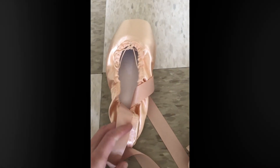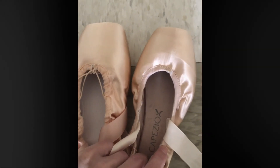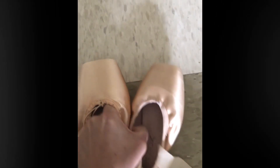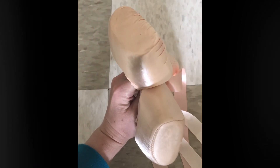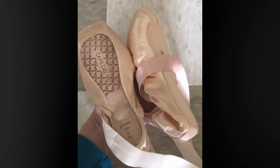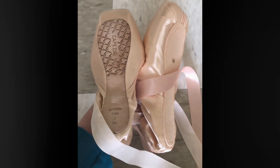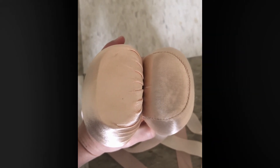Here I'm just showing my Capezio next to these ones, just to show the difference. You can see how much wider the toe box is on these ones in comparison to the Capezio, and there's another view just to show the width difference.